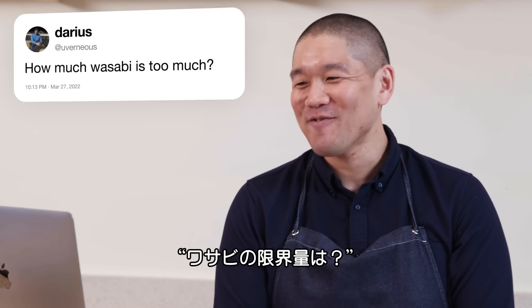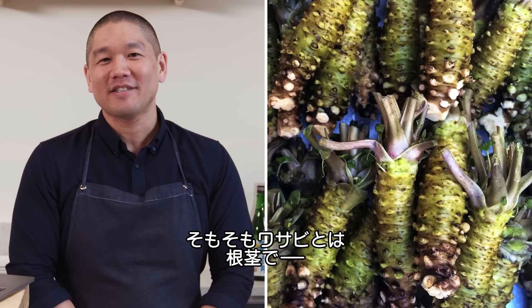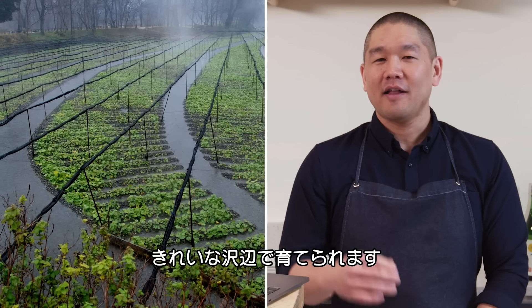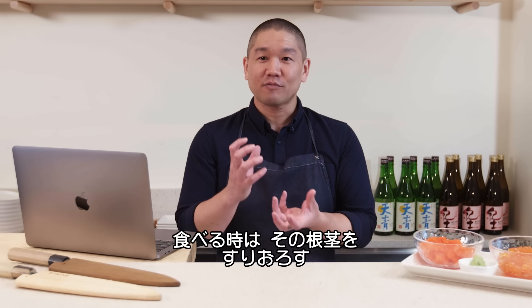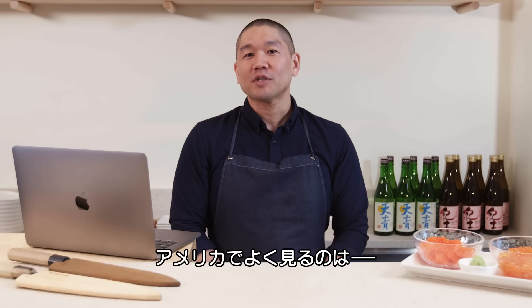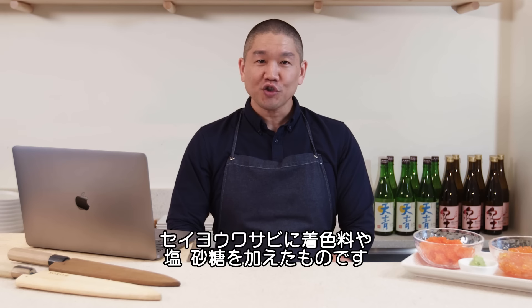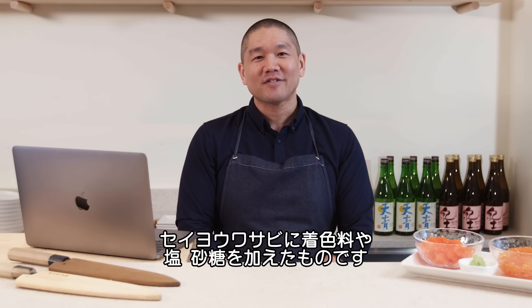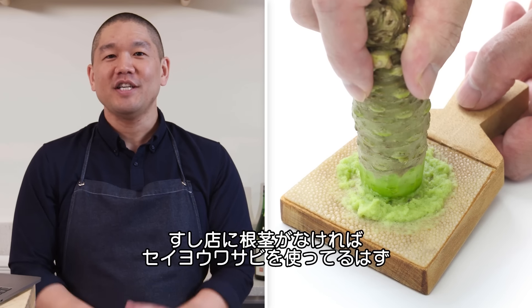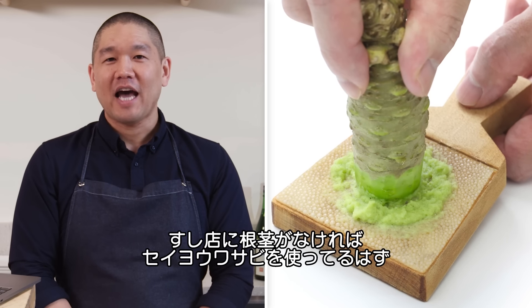Uvernius asks: how much wasabi is too much? Let's start with what wasabi is. Wasabi is a rhizome, often growing on the sides of freshwater streams. To produce wasabi you simply take the wasabi root and grind it. What's most commonly seen in US markets is a derivative of horseradish colored with food coloring, with maybe salt or sugar added. Unless you see a chef with the actual wasabi root, you're most likely having horseradish.